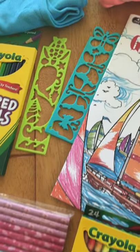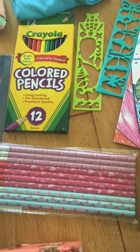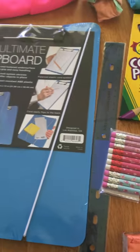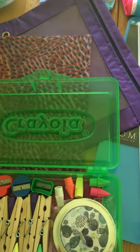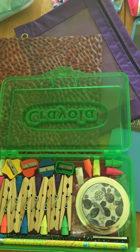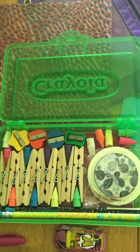For school supplies we have some stencils, colored pencils, regular pencils, a ruler, a clipboard, and a clear plastic folder.